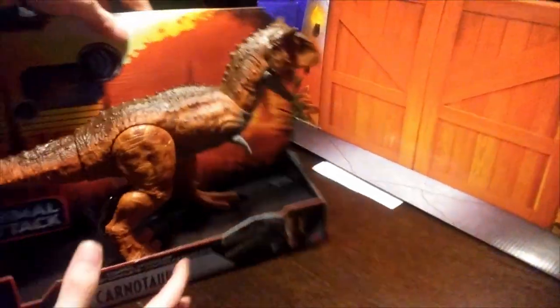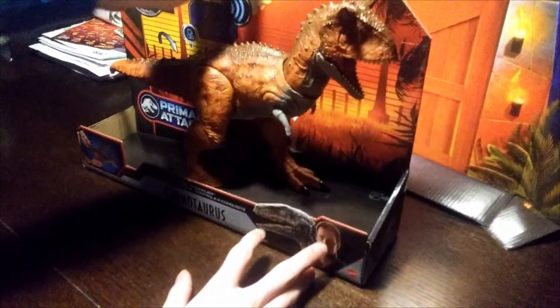Let's get this thing out of the packaging. I'm going to use my epic muscles. And I'm already out of the packaging.